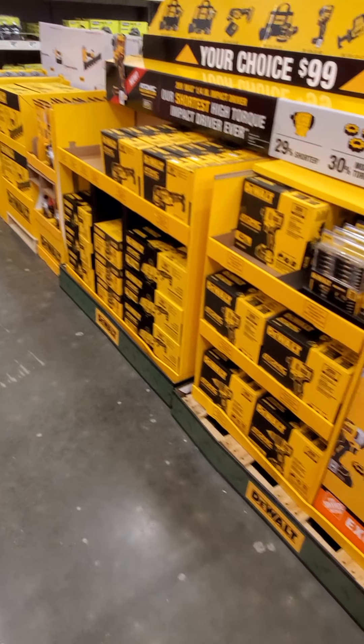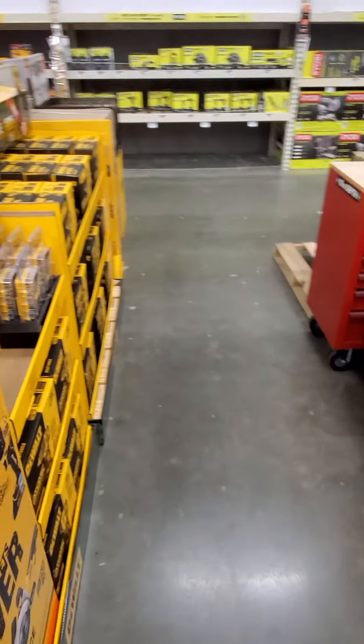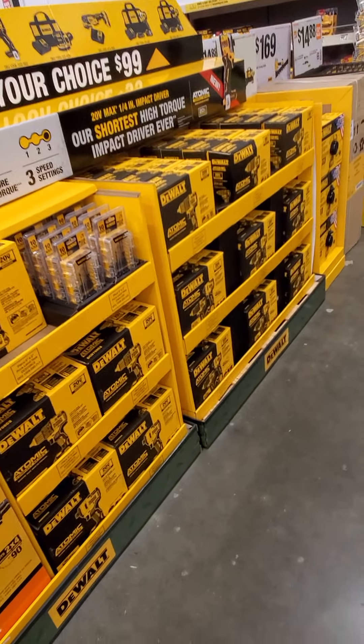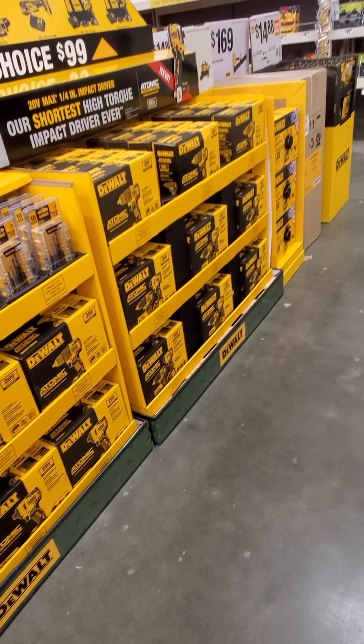Got some Milwaukee 20-piece multi-tool blade set for $49.88 over here. Got a smaller 5-piece set with no price on it. Then I got the 18-gauge brad nailer over here with no price.